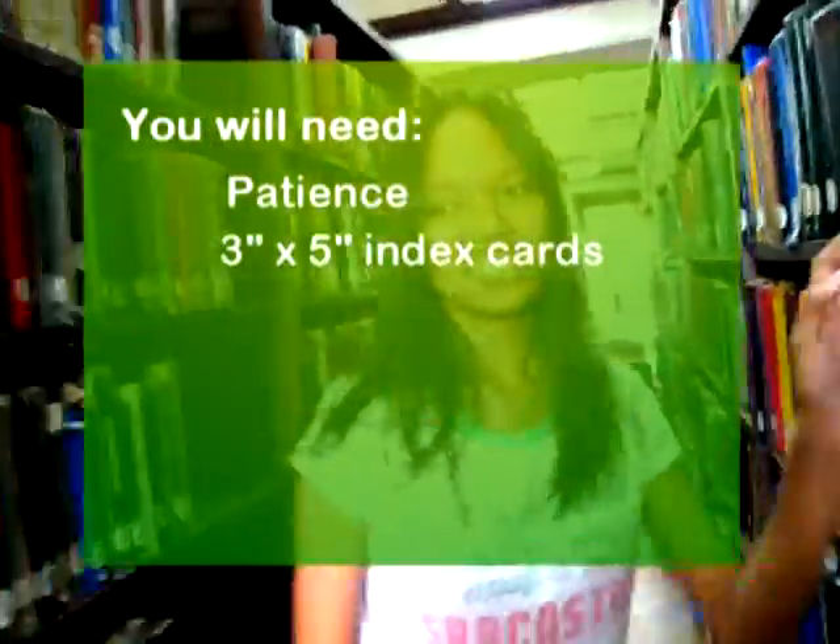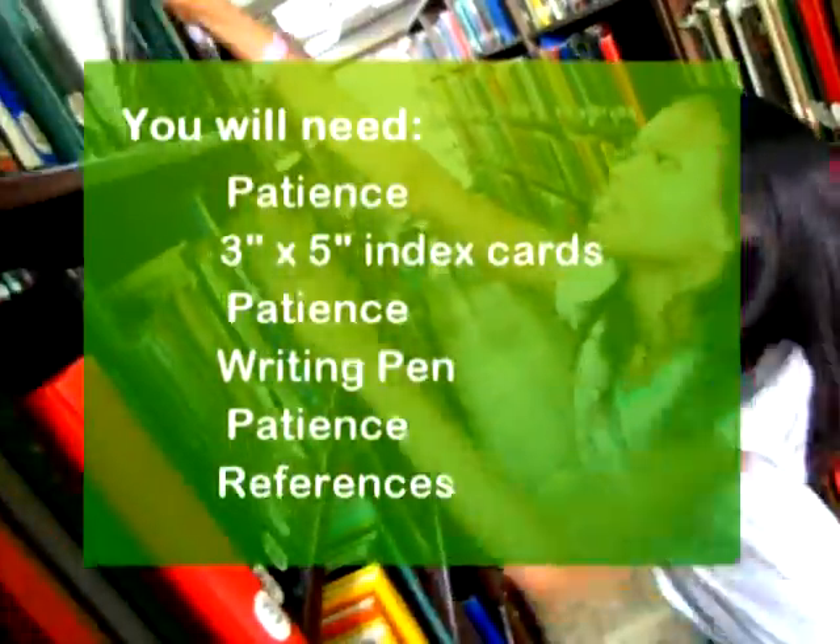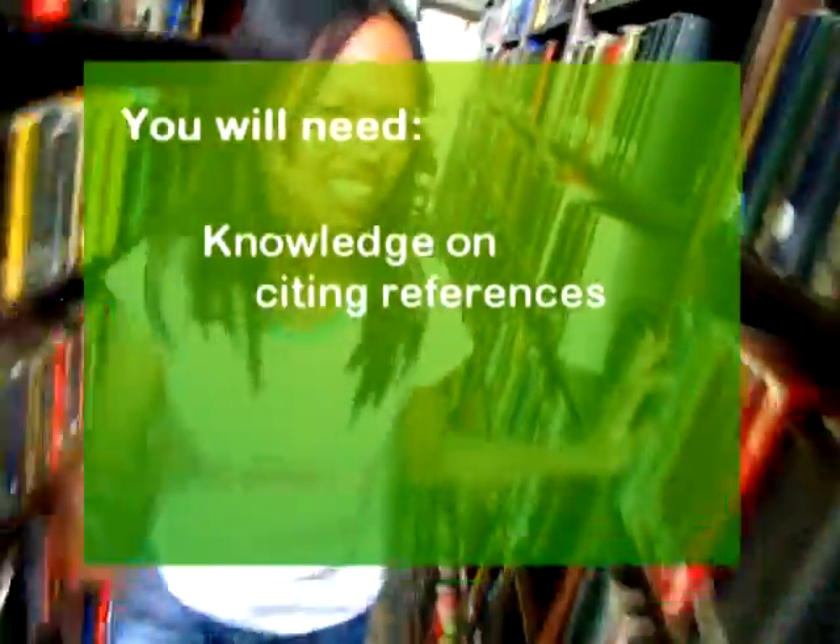You will need: patience, 5 index cards, a writing pen, references, knowledge of citing references, and more patience. Optional: a highlighter.